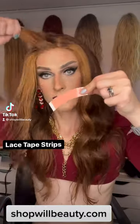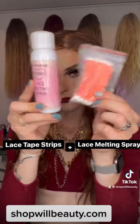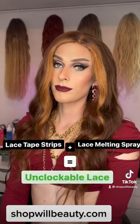Lace tape strips plus lace melting spray equals an unclockable lace. This is hands down my current favorite way to glue down my wigs, with super easy removal. All right, so you know the drill — putting on my wig cap, putting on my wig.